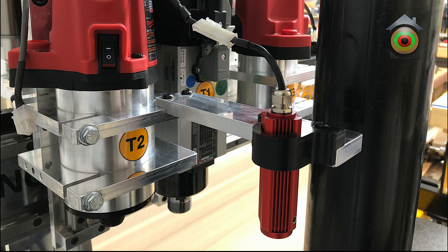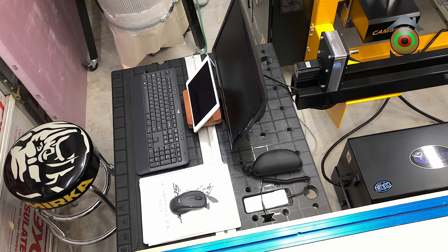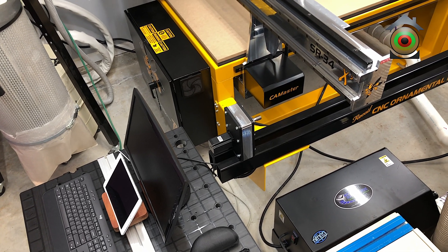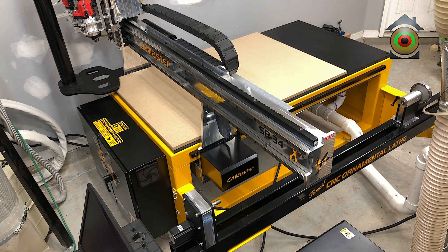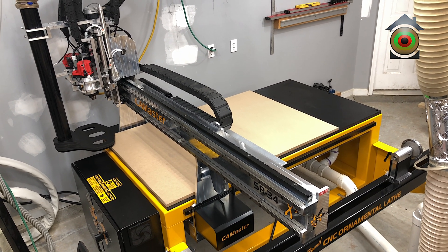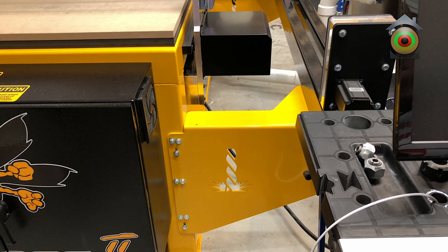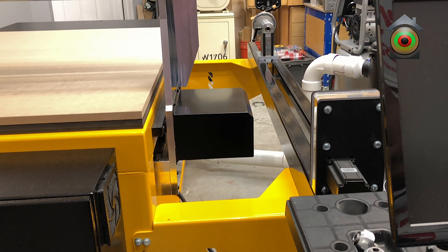This is a shot of the three motors. Here you can see the machine with the engraving laser installed. This is a view of the Y-axis gearbox with the servo motor, and it's also a good view of the indexing lathe.